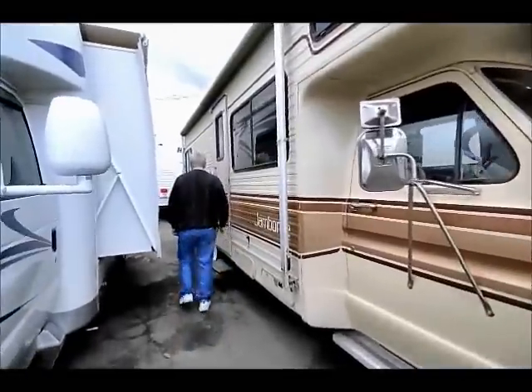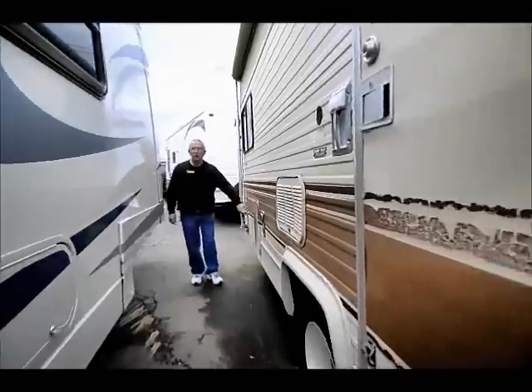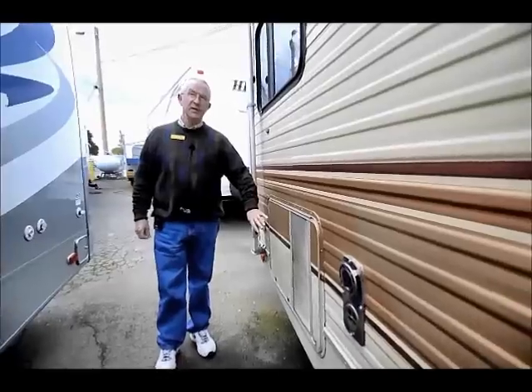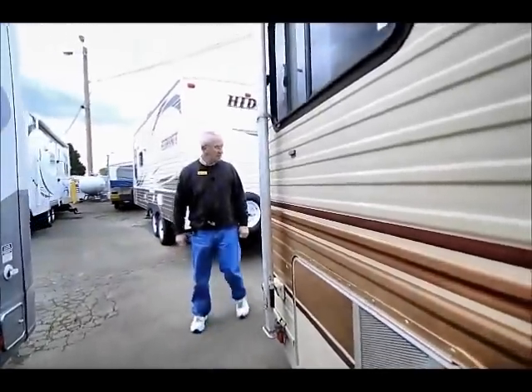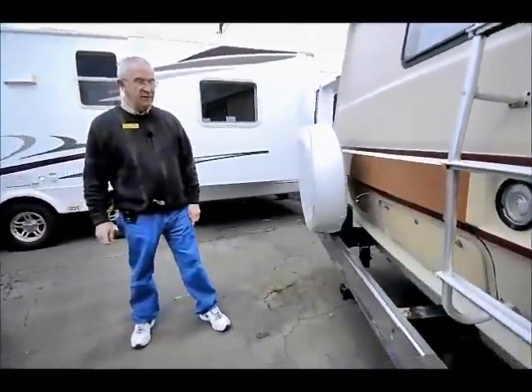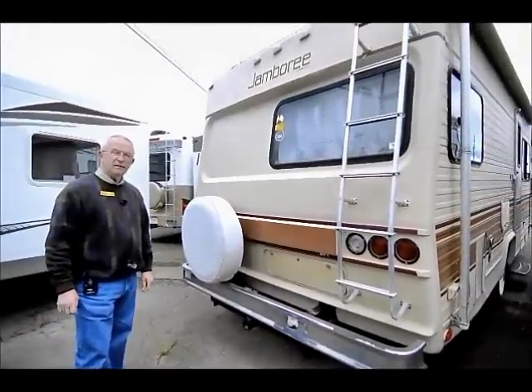Down in the back here, we do have a 4000 watt Onan generator and the generator will power the roof air conditioning. It'll power the microwave, your coffee pot, miscellaneous items like that. We do have a receiver hitch rated for 3500 pounds — great for towing that little 18 foot ski boat.